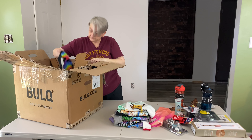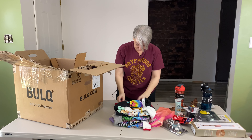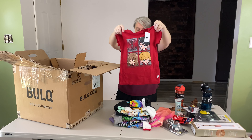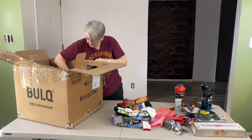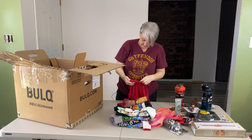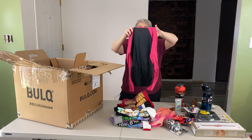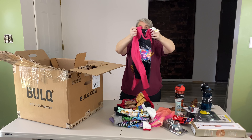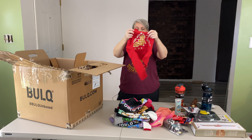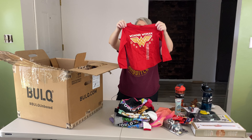Another Mickey Mouse t-shirt, extra small. Harry Potter, size small, which is 6-6X. This one's another Harry Potter, size 4-5, so this one's a different size. This one's another Trolls World Tour, size large which is 10-12, long sleeve t-shirt. This is Wonder Woman, size extra small which is 4-5, kids long sleeve t-shirt.